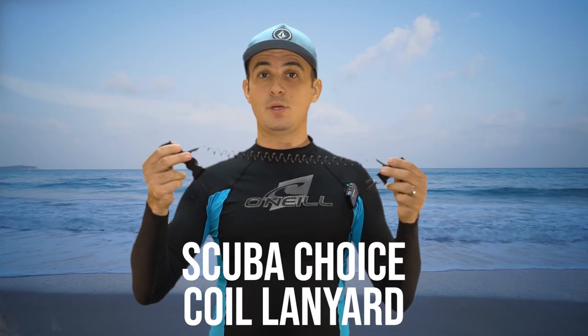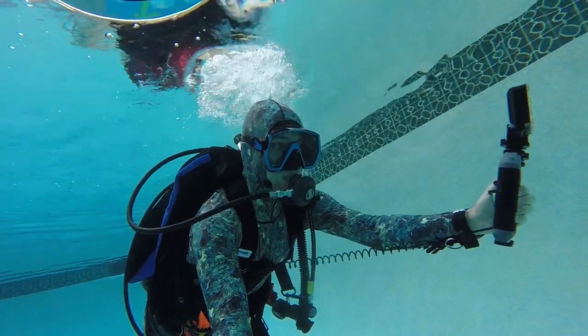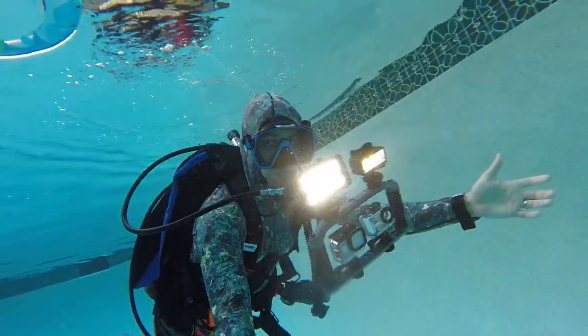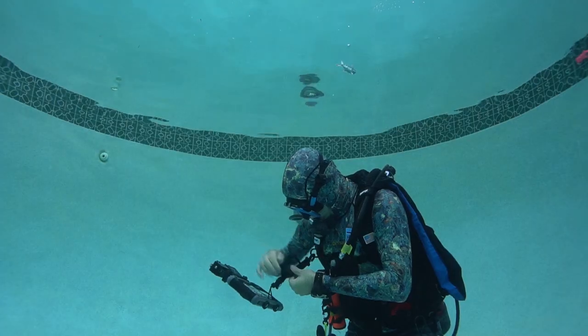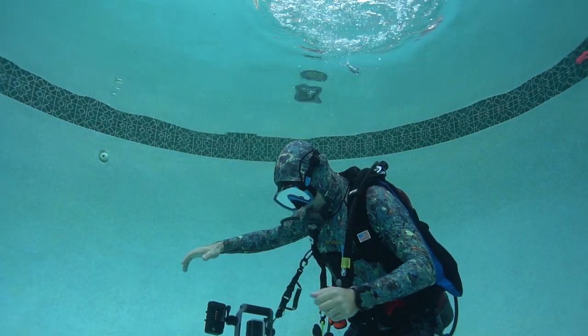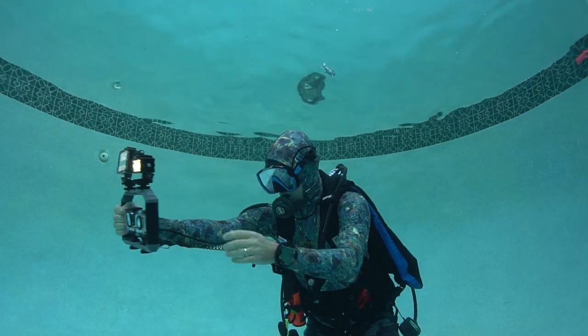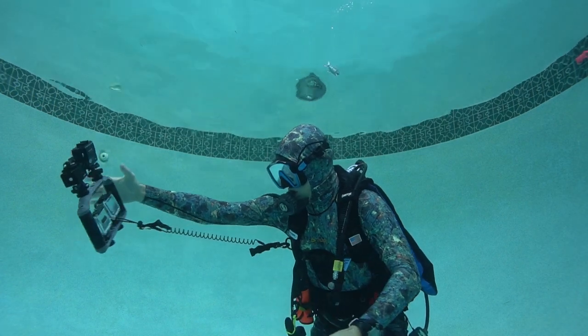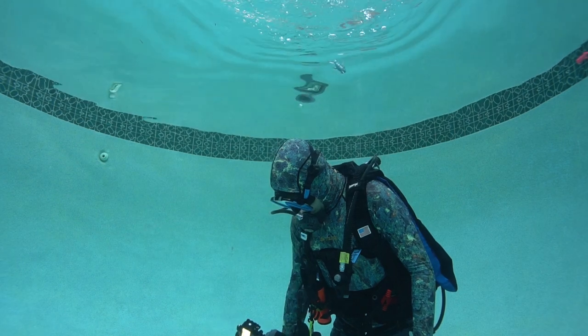This is the Scuba Choice Snappy Coil Dive Lanyard. You've got to protect your GoPro and make sure you don't lose it. This lanyard keeps your camera close when you're not using it, and when you want to use it, you can undo the snap and bring the camera out. If you let it go, the camera always stays with you — saving you a lot of money in the long run. This coil dive lanyard comes in at $14.73.